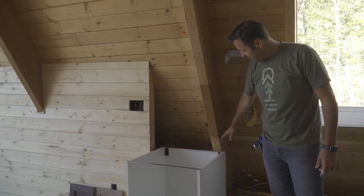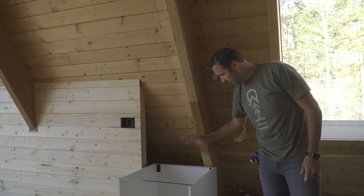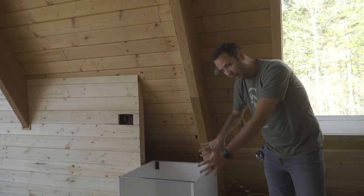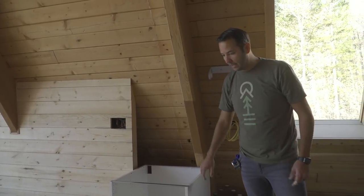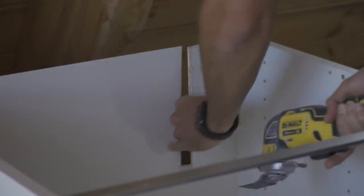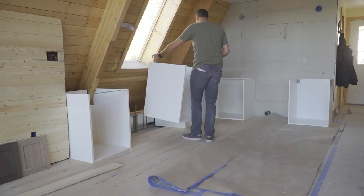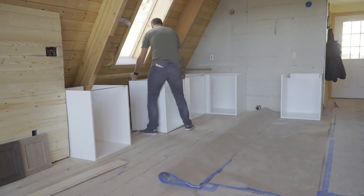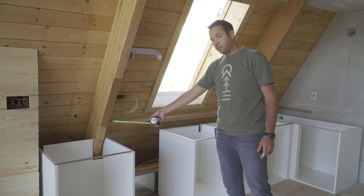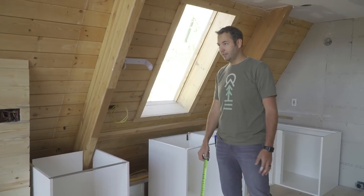But now I've got this in my way. The good thing about Ikea cabinets is I can take this bar off and transfer it to the backs, and then I'll just cut out a little notch, so this will go all the way to the back. Right here is the space for the dishwasher, which just barely misses this — that's by design, but also very lucky.